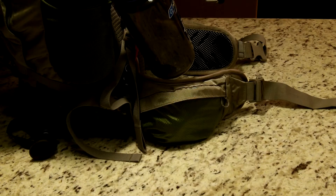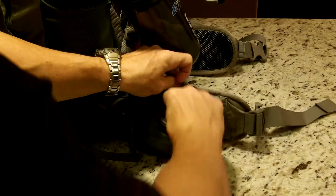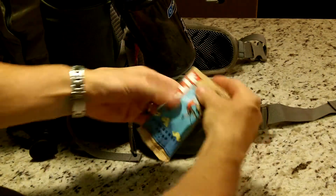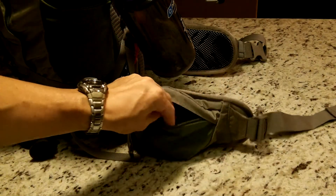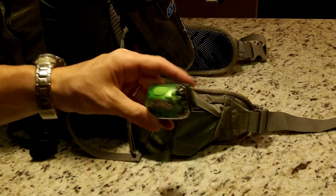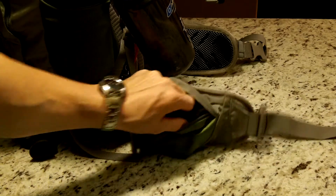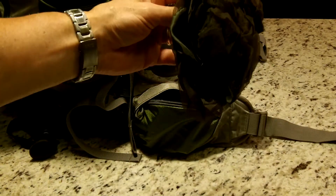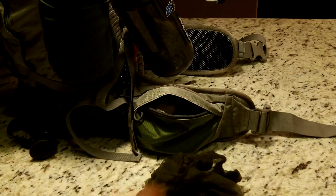In the right hip belt pocket I have a blueberry crisp Clif bar, a Petzl headlamp with two brightness settings, and a mosquito headnet. And that's it for that pocket.